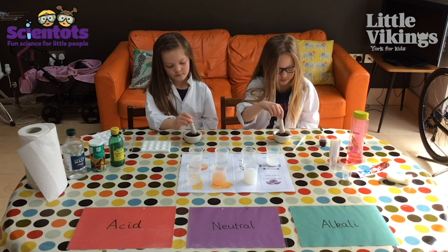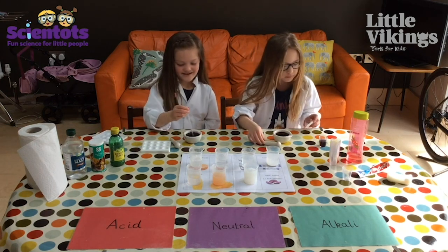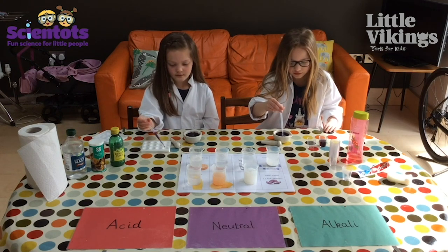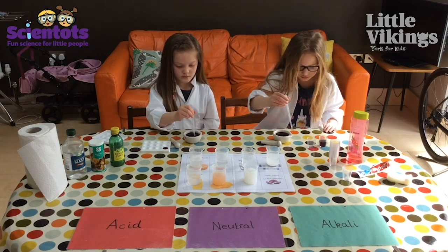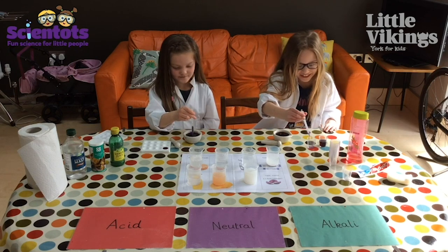Could you use your pipettes now? You can either put it into your little spotting tile or into a little cup. If you don't have a pipette at home, you can just save your red cabbage liquid and pour it into some little cups.